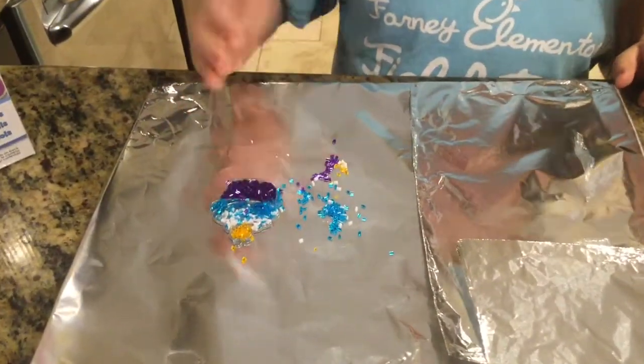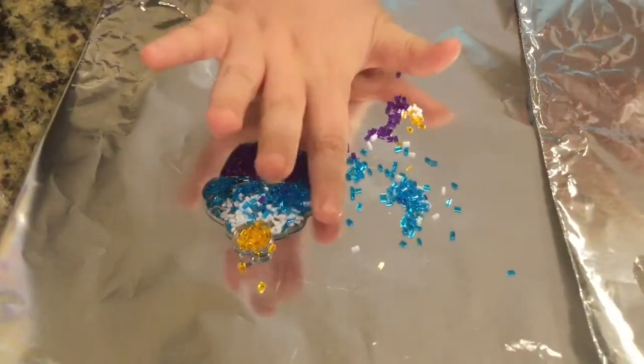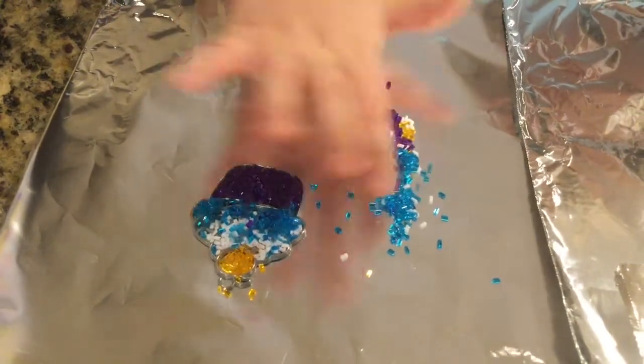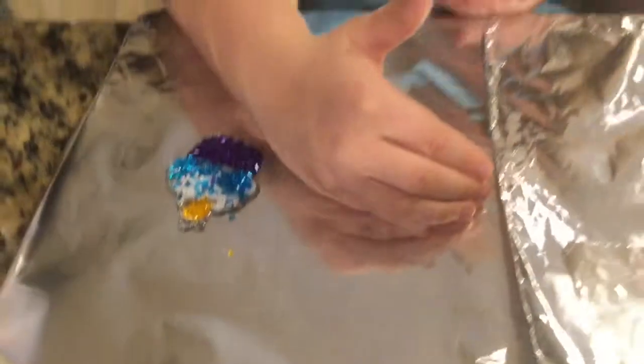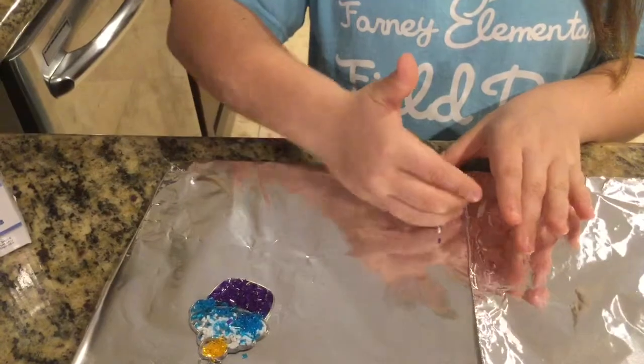After you're done with your whole sun catcher, you need to clean up all of the sprinkles that you didn't put in. Maybe you can use them for extras.